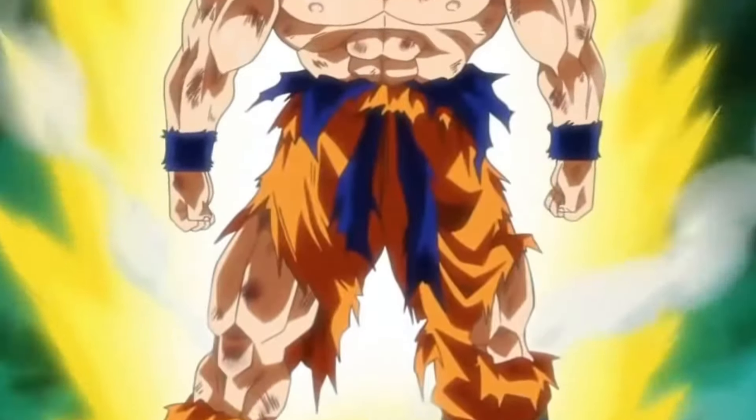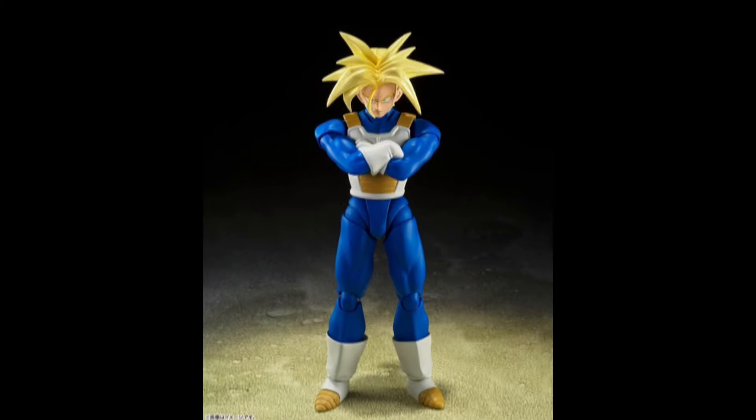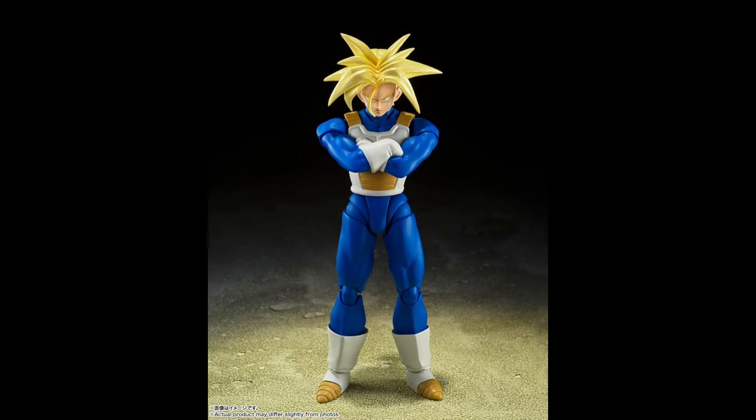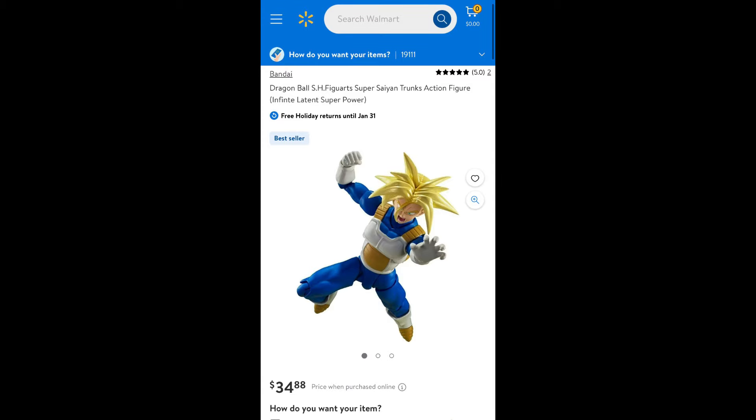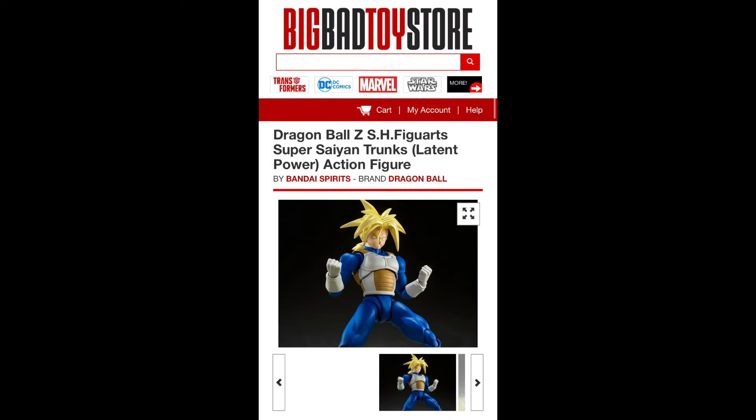Coming in at number 10 on the list, we have the Lightning Power Trunks. This figure is definitely the most basic on the list, as well as my least favorite out of all of them, as it really doesn't come with much. I really wish they had added the base form with this figure, but it is what it is. It is still a decent figure — just a repaint of the original without the extra accessories, but it still is worth the pickup. You can find this figure at your local Walmart in person, as well as online at Walmart and Big Bad Toy Store.